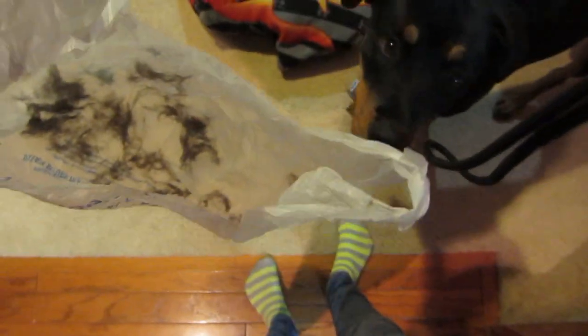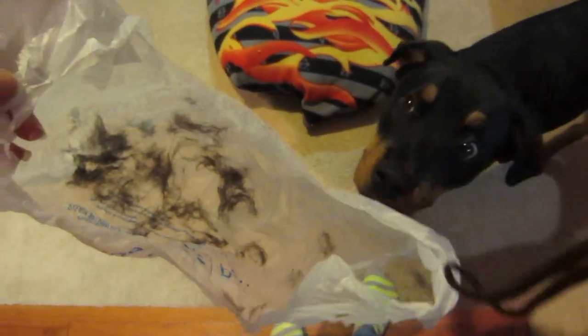Let me show you how much hair came off of that bed — gross, huh? I would say the de-shed blade is definitely a winner. I got it for $3 at Walmart, so it's definitely a good investment. I hope you guys enjoyed this video — give this video a thumbs up and subscribe. Bye!